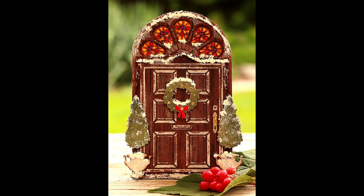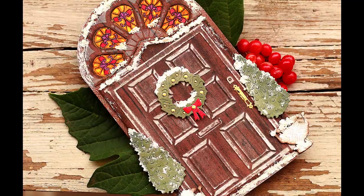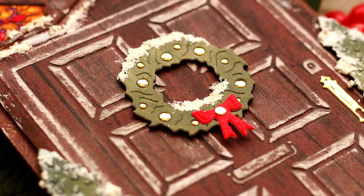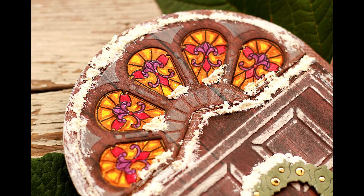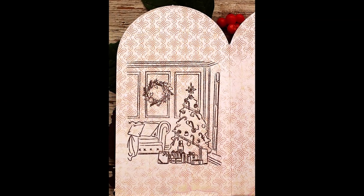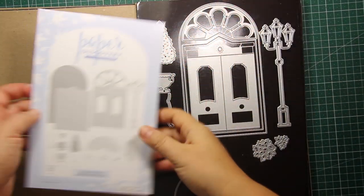Hey, it's me — hope you are doing great! In this tutorial I'm going to demonstrate how you can create a door-shaped holiday card using dies and stamps from Paper Discovery's brand new Christmas release. There are lots of coordinating products in this collection and I'll be showing you how to use some of them, so let's get started.